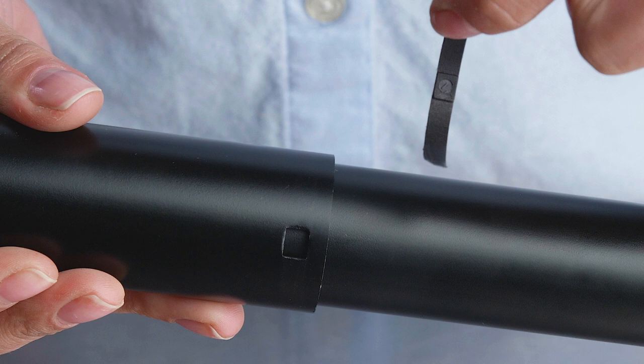Please note: the lower tubes may not have raised rails inside. Attach the black shims by using the two square holes on the leg and matching them with the square protrusions on the shims.